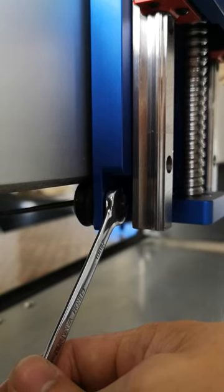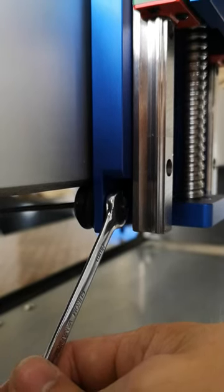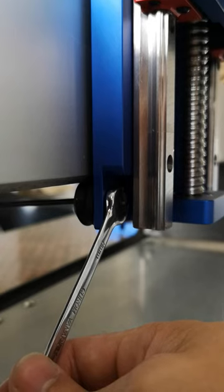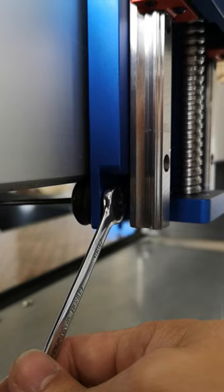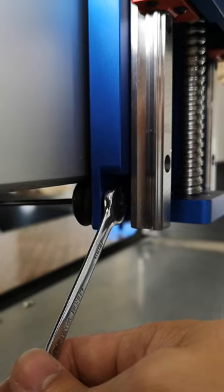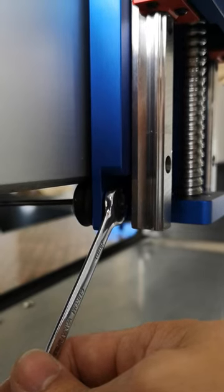Hi guys, it's just a quick video trying to explain to you and show you how to address the eccentric nuts on the Beaver HDZ. Now it's a slightly different setup to some of the earlier Shipikos because it's an eccentric nut, not an eccentric spacer.